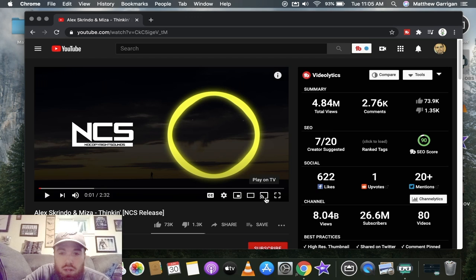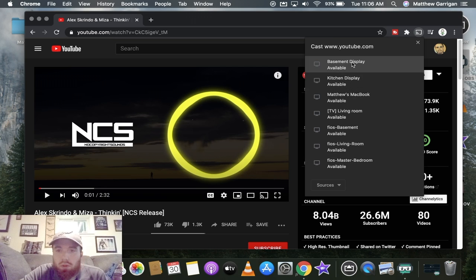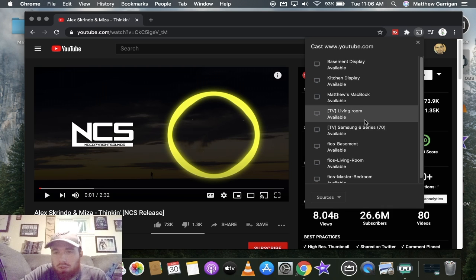Hop on YouTube and pull up any video you want. Once you do that, you're going to come down and see a little square with what I'd call a Wi-Fi signal on it, and it's going to say 'Play on TV.' I'll just turn my TV on. If you hit 'Play on TV' and your TV is on and connected to your Wi-Fi, you're going to look for your TV.